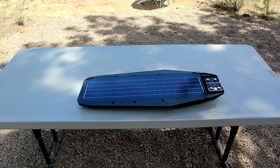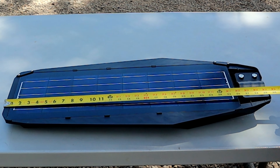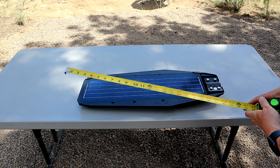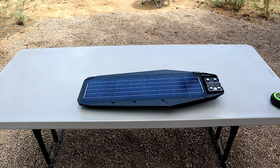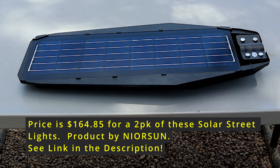Let's get some dimensions on these lights. Looking at 29 and a half inches in length, 11 and three-quarter inches at the widest point, and two and a half inches depth. Each of these 300-watt solar streetlights weighs approximately 10 pounds. The price on these units is $164.85 and they come in a two-pack. There's a link in the description where you can find it.